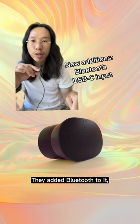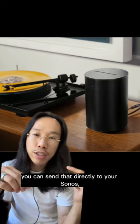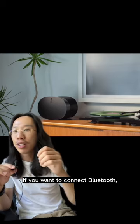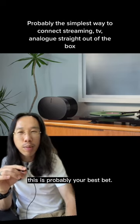They added Bluetooth to it as well as a USB-C port in the back. If your record player has a built-in phono preamp, you can send that directly to your Sonos if you buy their special dongles. If you want to connect Bluetooth, your streaming services, and your record player without thinking too hard — and your TV — this is probably your best bet.